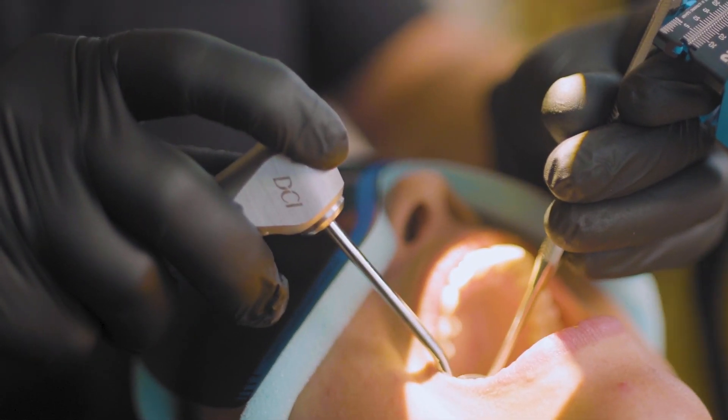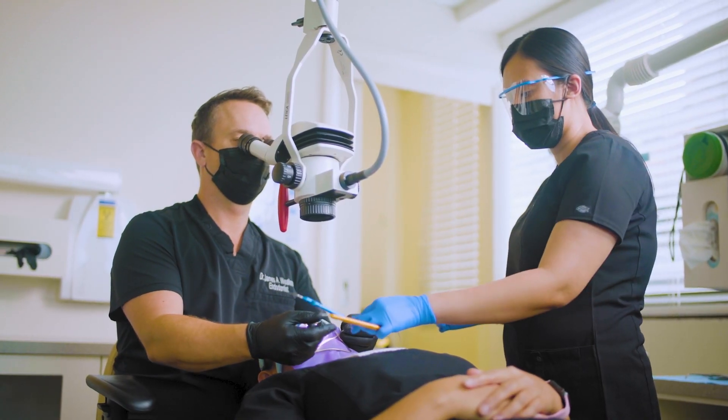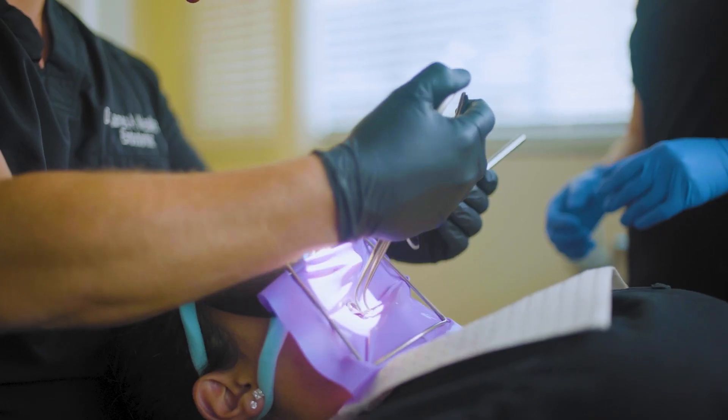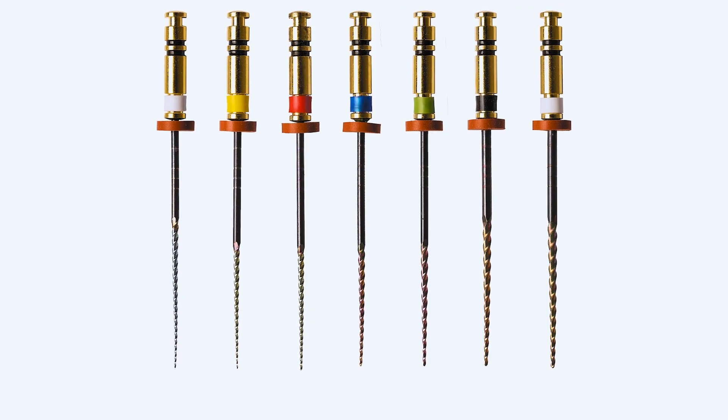I've been using Edge Endo for about eight years. When I was out in Okinawa, Japan, with the United States Air Force, I got my first exposure to the Edge product. And normally it's quite hard for dentists to change over to a new product — the product really has to be a game changer.